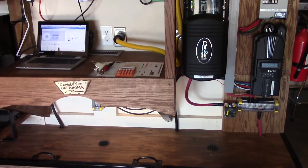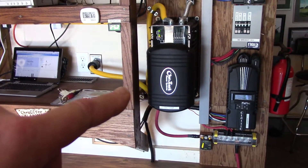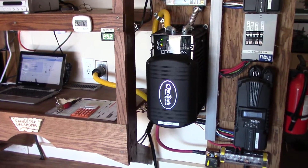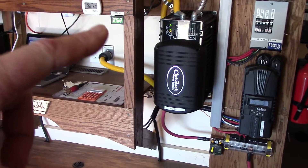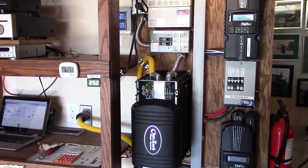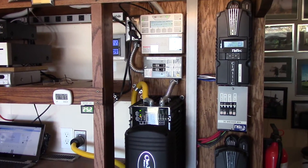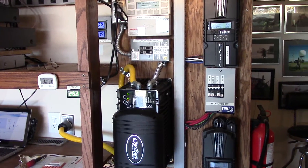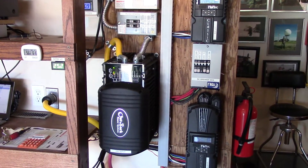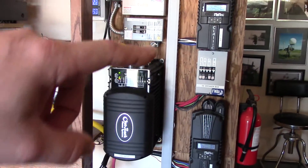Also, the Outback Power VFX 3524 has a charger function in it. I have yet to figure out how to make it autonomous — where if my battery voltage goes low, the charger function automatically turns on and charges everything up. I've called tech support a couple of times and gotten good advice, but it's still not working the way I think it should. To wrap this up: the key thing I check every single day is to make sure the current going out of the battery bank is lower than what's coming in — that's how you charge your battery.